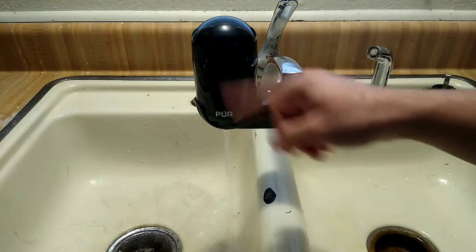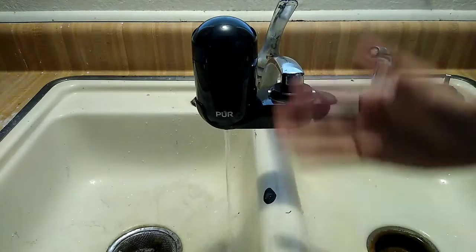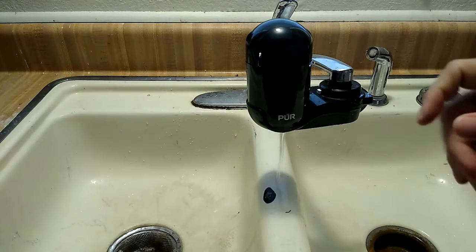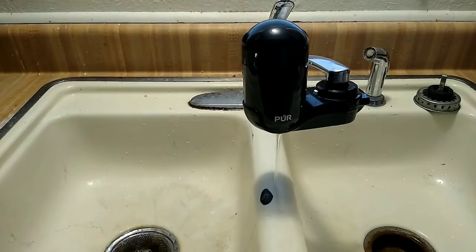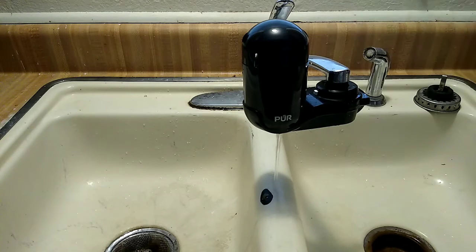The water may come out a bit drippy at first and then flow more normally. A few things we like: it's easy to install and change the filter, the water tastes great with no off-flavor, and guests are often surprised we have the system. Compared to a fridge water filter — which can run thirty to sixty dollars for a single filter depending on the model — this system is just twenty dollars for two filters.